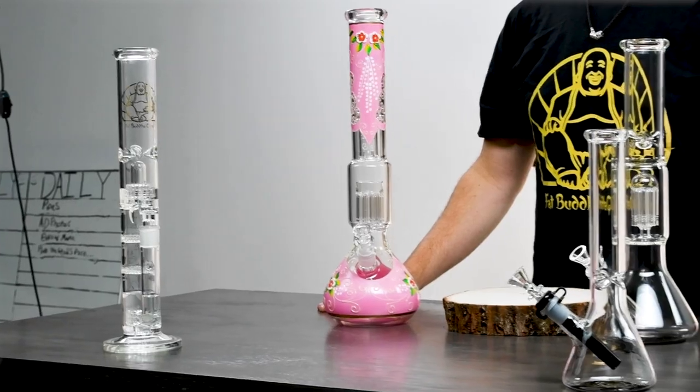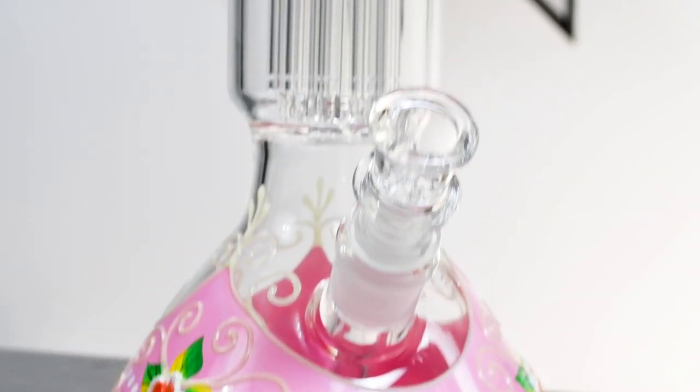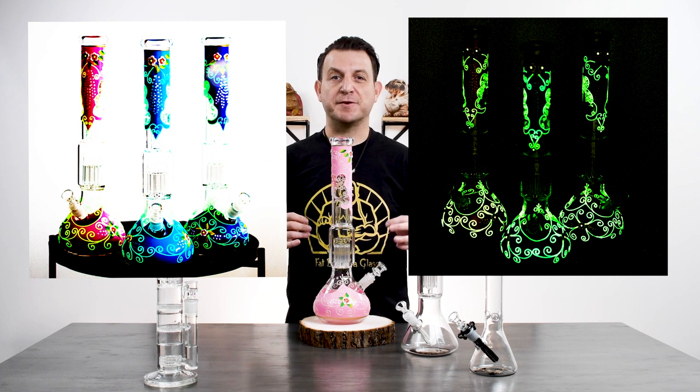And now to this piece — I love it. It's a beaker, it has a perk, so you get all of those advantages. But just because it's scientific doesn't mean it needs to be boring. This is hand painted and has glow in the dark accents. So if you're looking for a piece that is functional but has some flair, this is the piece for you.